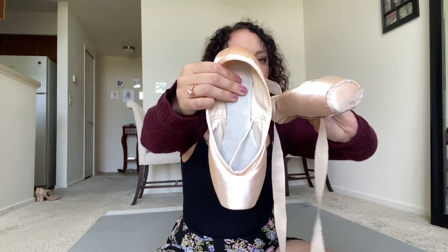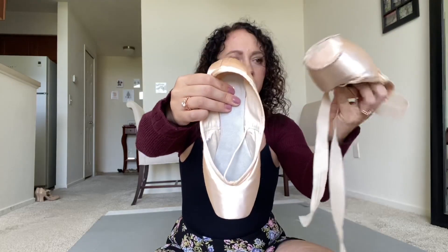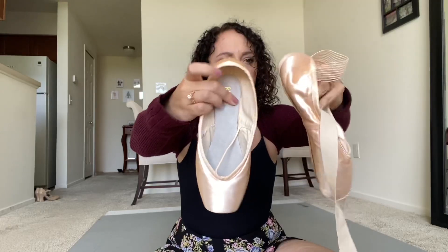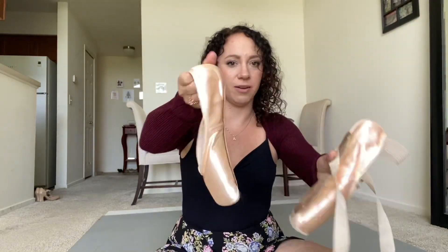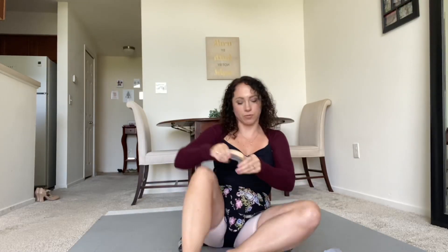This one you can see I've darned the bottom of, there's glue, and inside I broke the shank in here, then I had to glue this part down again — I broke it like here. And obviously these are brand new, so I'm going to first just try these new ones on and we're going to see what they look like. I also have to determine which shoe goes on which foot.